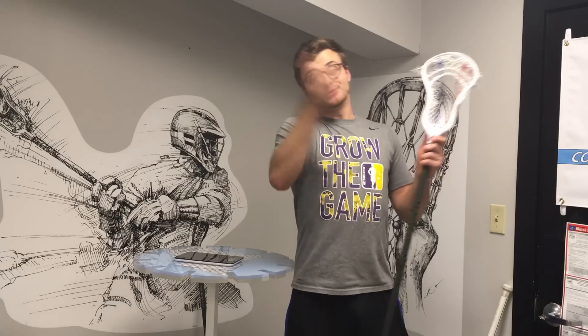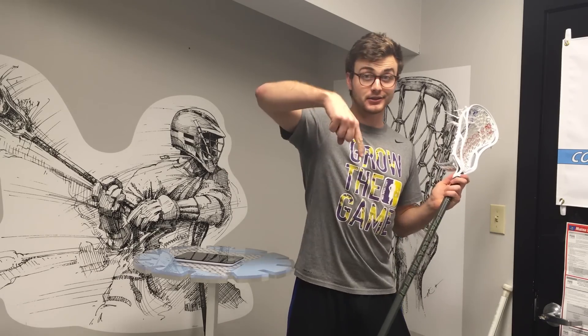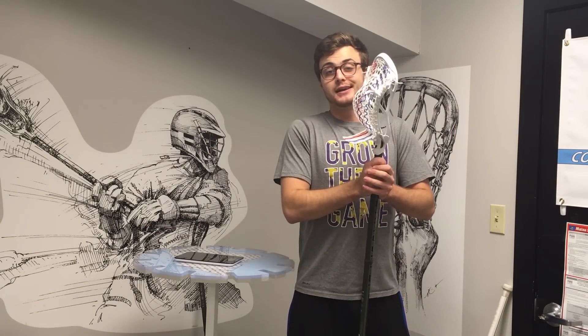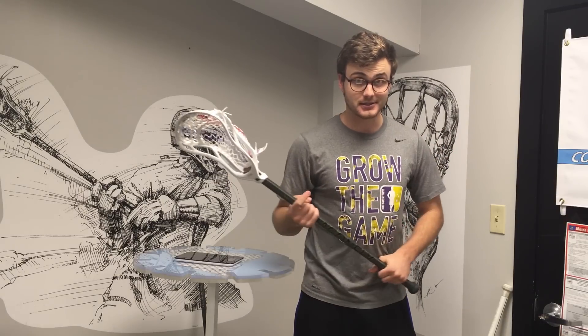Thanks so much to STX for sending this bad boy over. If you'd like to purchase one, these go live today — I think November 15th when I post the video — click the link in the bio down below. Thanks so much for watching, guys. Make sure you like, comment, and subscribe, ask any questions in the comments down below, and I'll catch you guys next time.